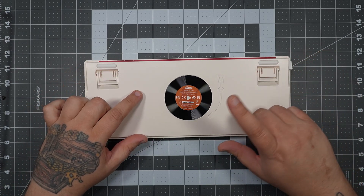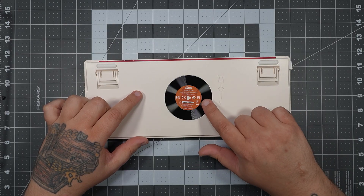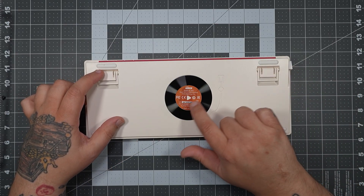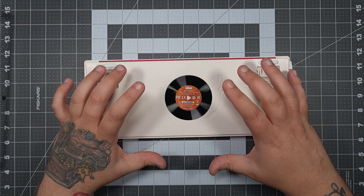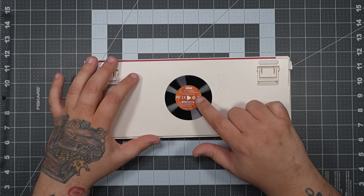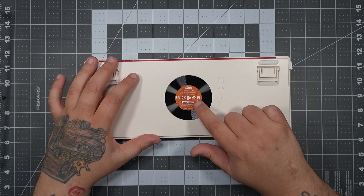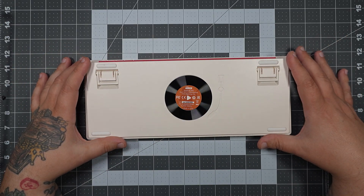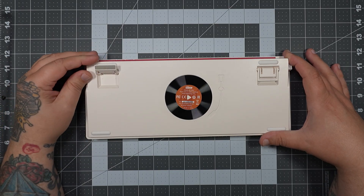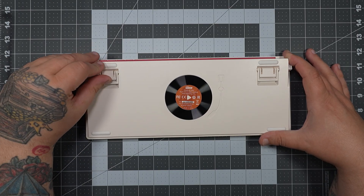If we flip over to the back, you can see that the design keeps going, and I absolutely love this. With the arm like a record player and then the record itself, you have all the keyboard's information in the center of the record, kind of like a standard musical record. I think this is awesome — this nails it. I know we don't see the back of a keyboard a lot, but this absolutely nails it.